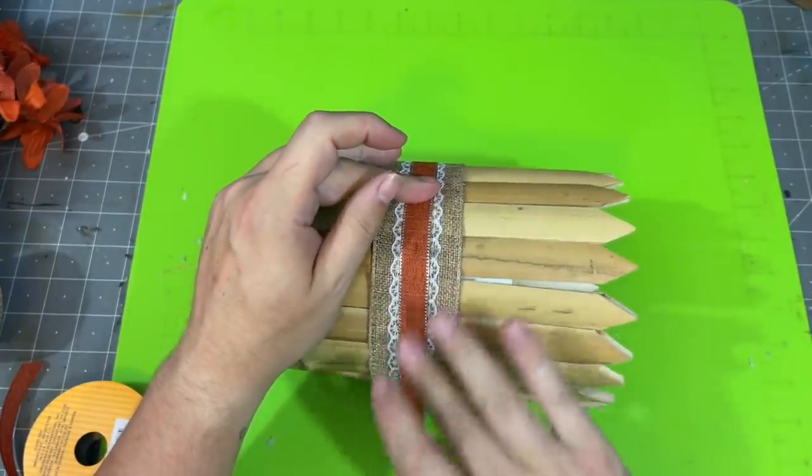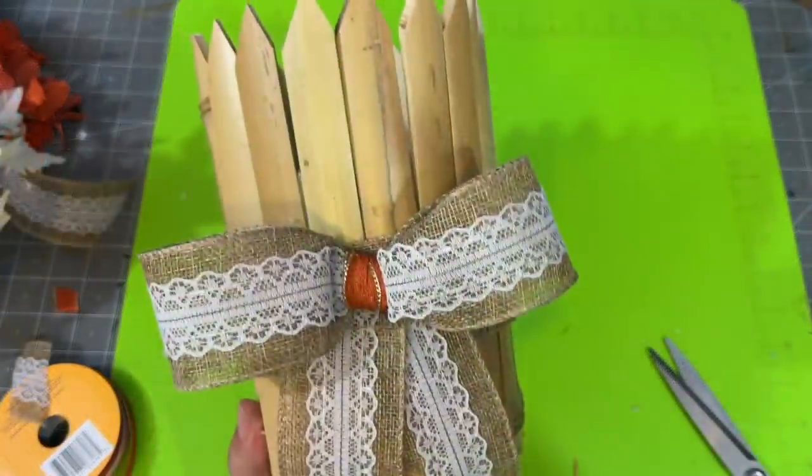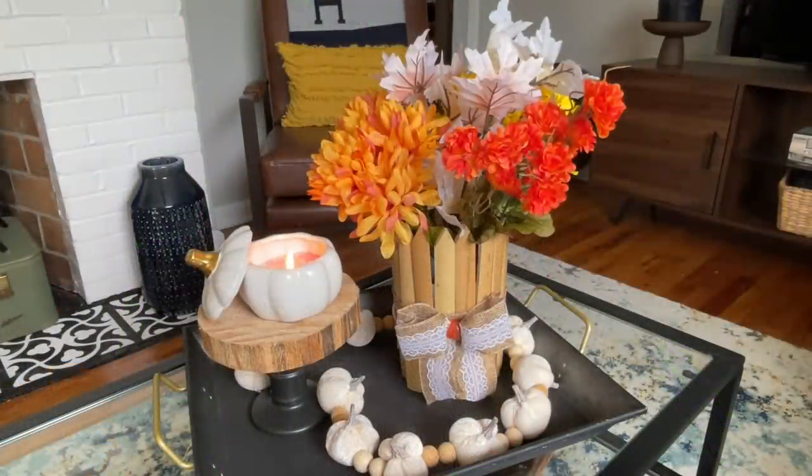I'm not the best at bow making, so I just kind of cheated and made a bow — ta-da! Now it's ready for decorative flowers. Because it is watertight, technically you could use this for fresh flowers. I'm just going to put some Dollar Tree flowers in here to give you the idea. I love the orange ribbon treatment added to the burlap and lace — it ties everything together nicely and it looks really good on a tray on my coffee table.